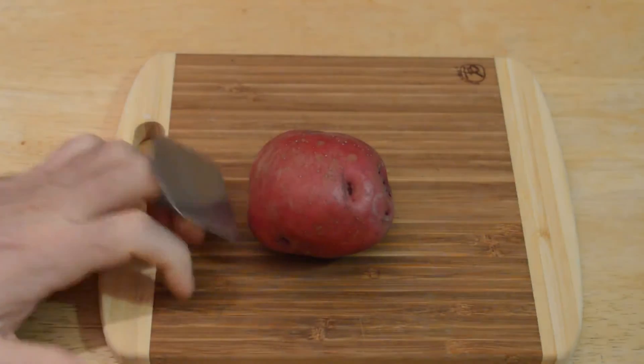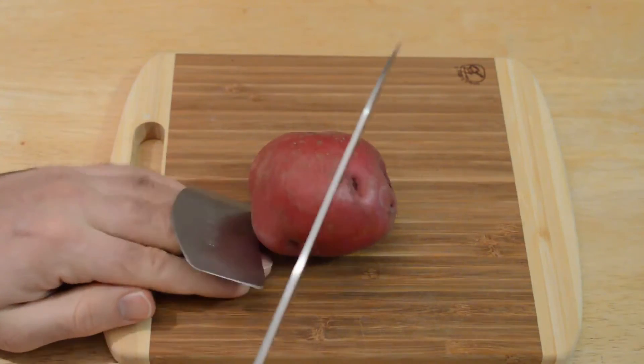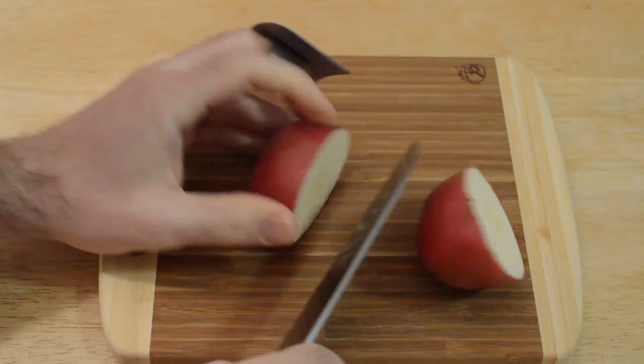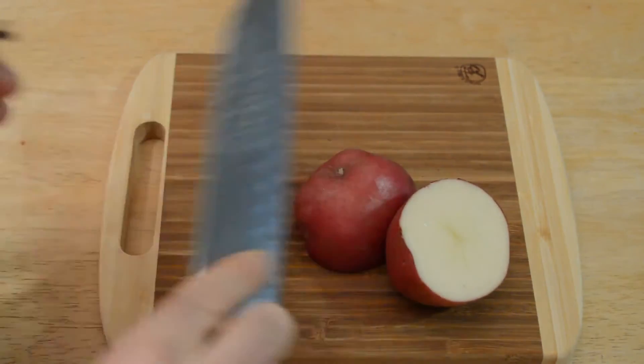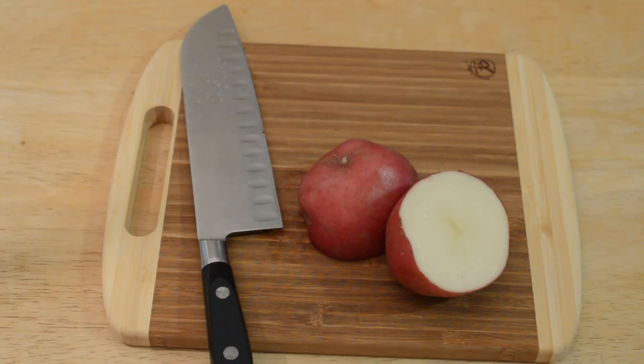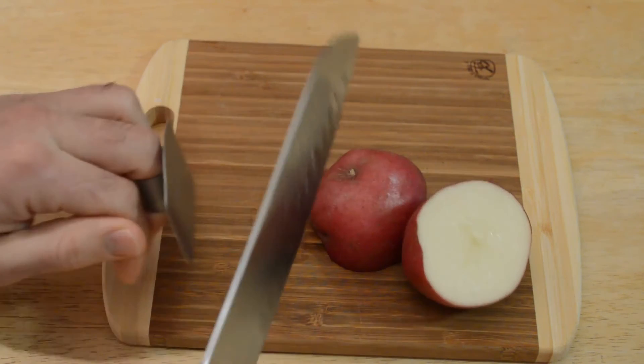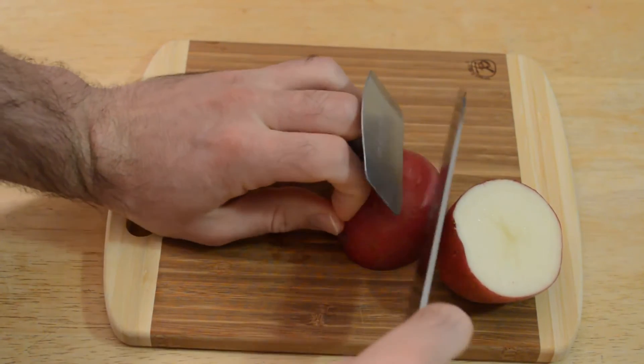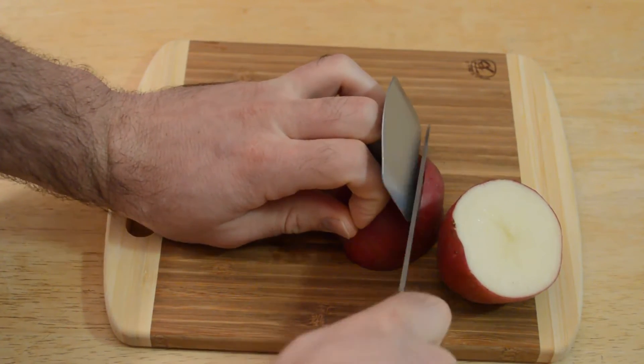We've got our potato here and I have the knife guard — this is how it looks like in the pictures. I'm doing this like it shows in the picture: you have your hand in place, kind of on top of it with your fingers, and it gets right up next to the knife.